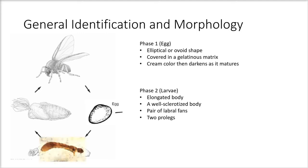Phase two is the larvae stage. The larvae has an elongated body, a well-sclerotized body, a pair of labral fans, and two prolegs. One proleg is near the head while the other is typically at the end of the larvae.